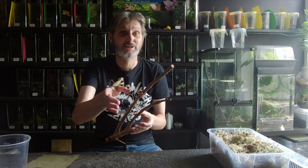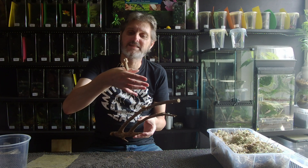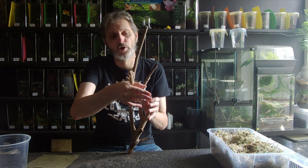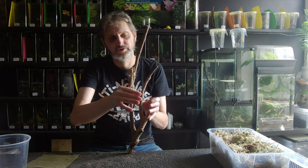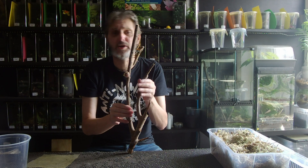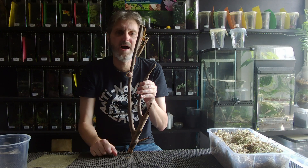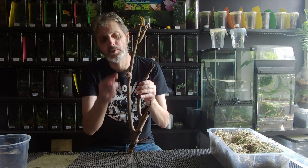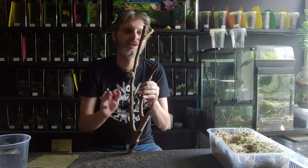Things like Sibylla pretiosa, which is the cryptic mantis, can knock out anything up to 30 oothecae before she dies off. These guys - four, five maybe, maximum. So you've got a real good variation depending on the species. But there's another reason for that: Sibylla pretiosa may have anywhere between 25 and 35 nymphs come out of their oothecae, whereas this guy could have 200. So it all works out in the end - it levels up.